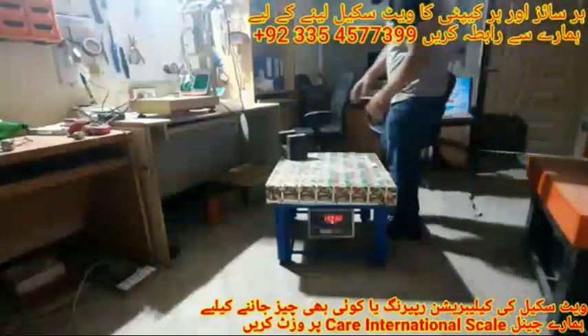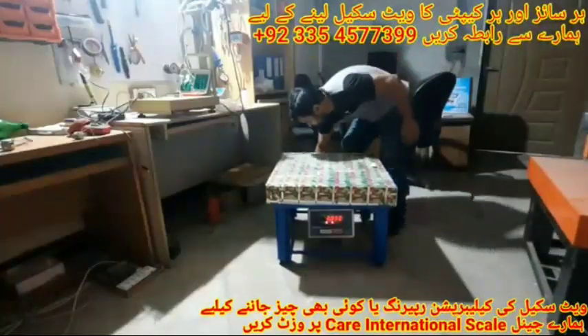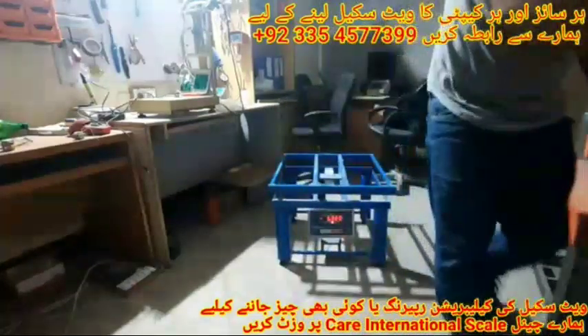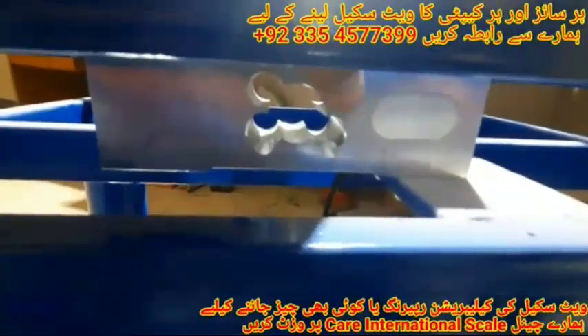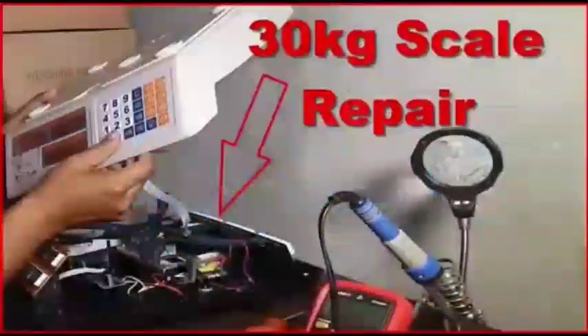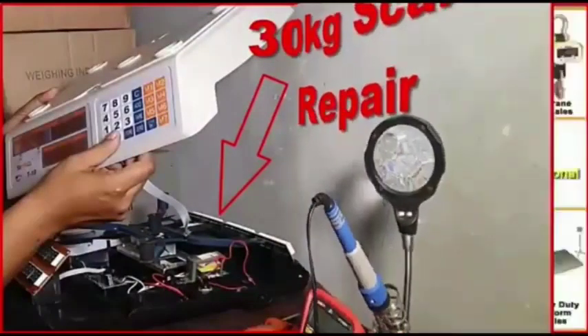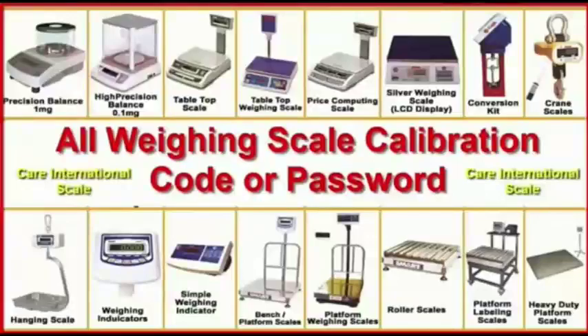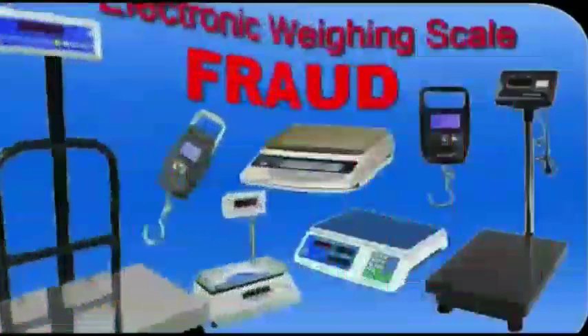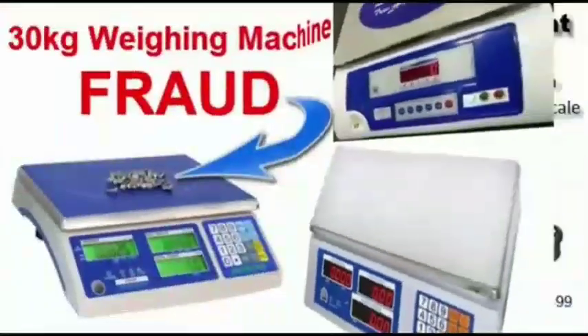Now we have to remove the top part and set it. You can see the shape of the load cell. On our channel we cover all kinds of weighing scale calibration, indicator calibration, weighing indicator repairing, load cell repairing, and the cost of weighing indicators is mentioned.